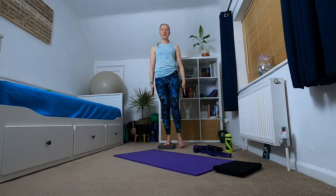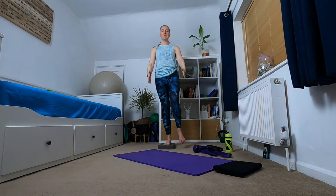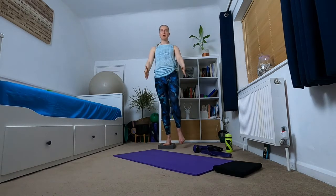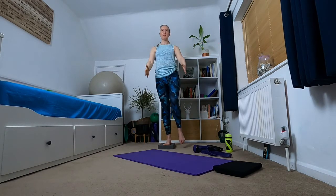Bringing that leg back to the side, we're going to start with our raises, just gently raising and lowering. Three more like this. And stretch through those fingers — feel the energy through those fingers. Now going out to the side: up and out. Try not to turn through your body; try to keep your body facing forward. Final three here, standing tall.